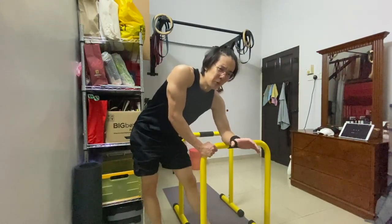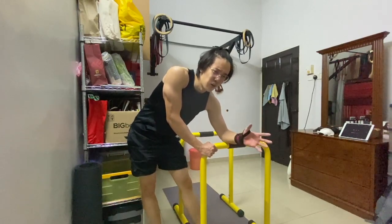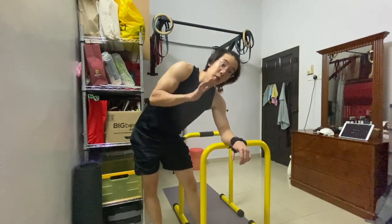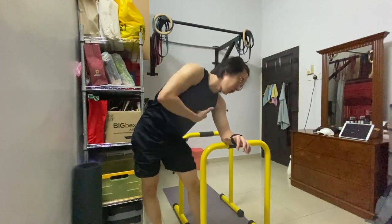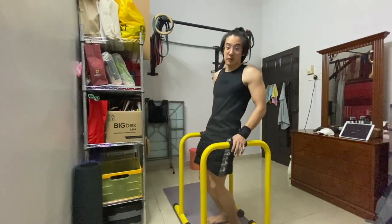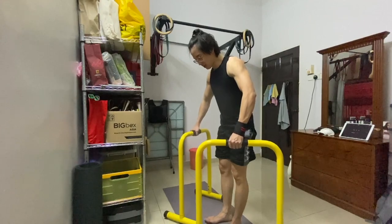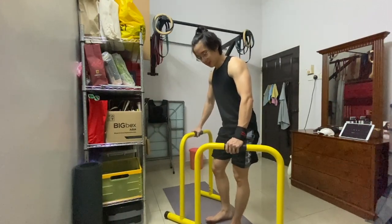I don't think I'll do weighted for now because I'm just starting back after one month of not training. Bodyweight is enough as long as you have the tension and mind-to-muscle connection — that's really enough. I'm gonna change up the variation a little bit, positioning it like a wide grip bar dip.